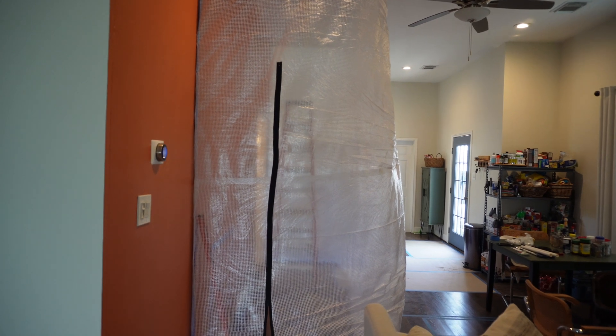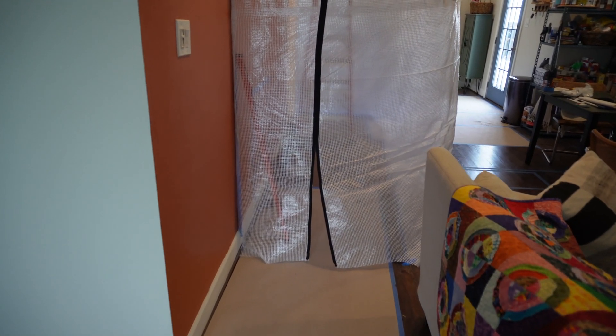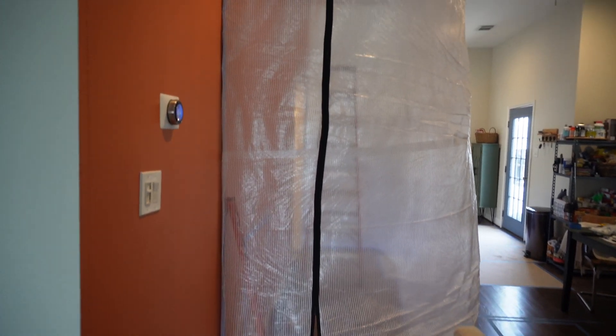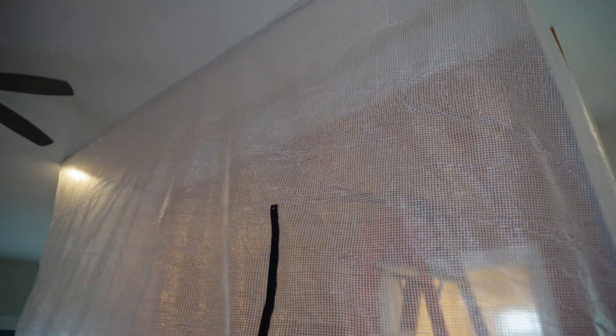Here's my containment, just to make sure that I'm controlling the dust — obviously I'm still living in this space. I don't want to have dust everywhere, so make sure you put some containment up if you are planning to do it while you're actually still living in the space. It definitely helps out to control the dust.